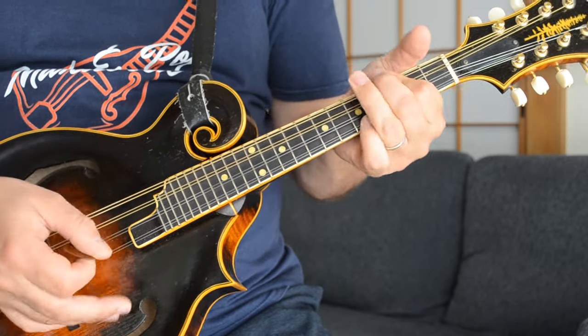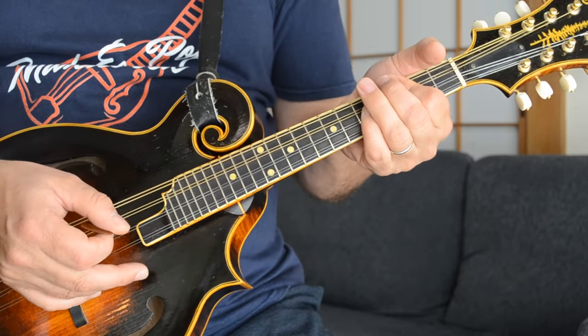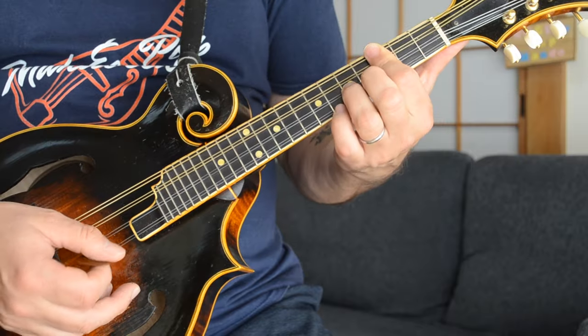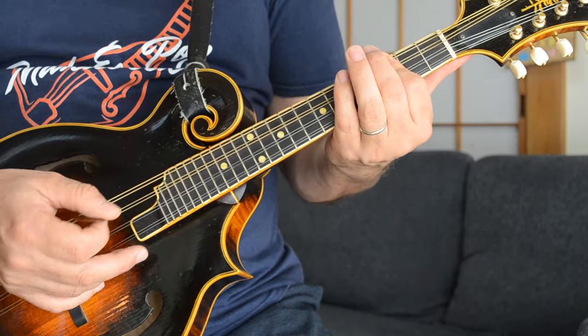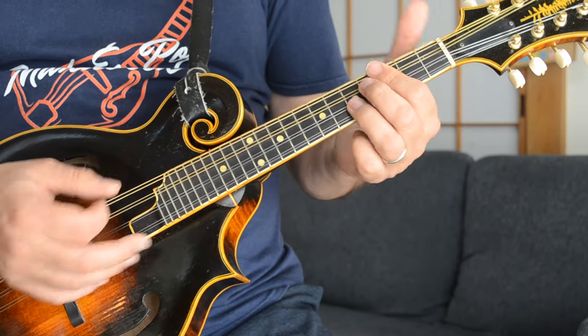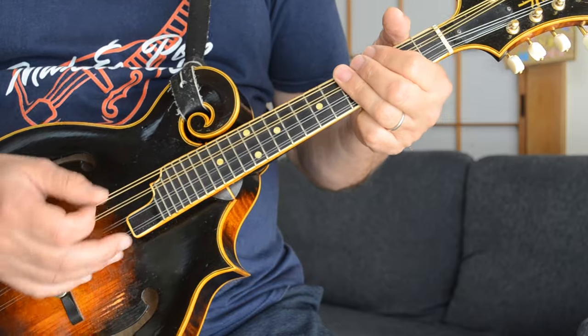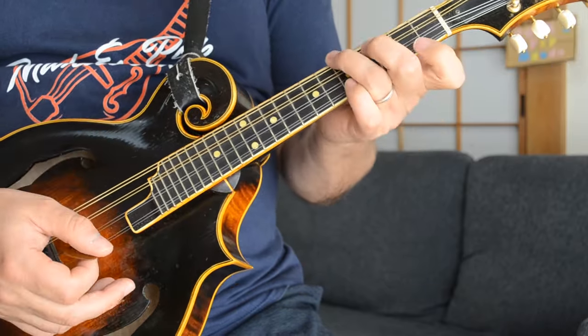And then after two C chords, you go open G, five, three — and what you're playing there is a B flat chord. The B flat chord is three, three, and five on your A string. So from the beginning of the verses: C chord, C chord, and then B flat chord.